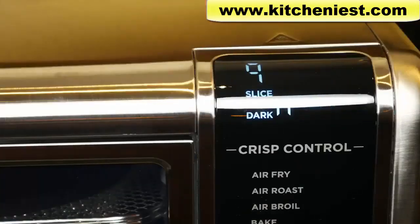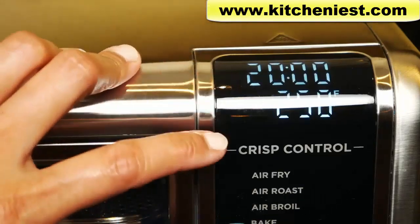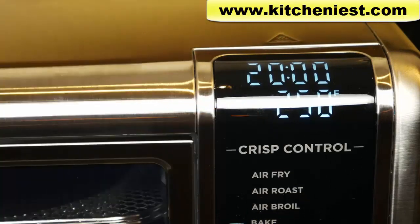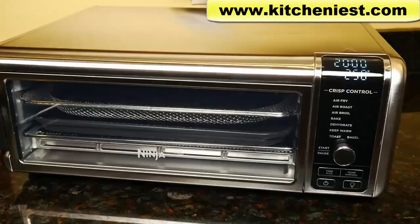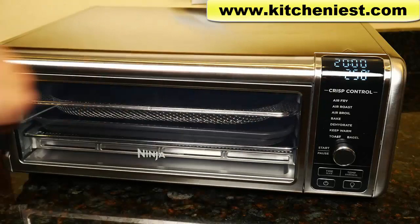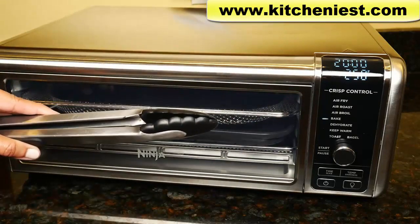If you choose toast or bagel, slice and dark will be displayed. Pre is displayed while the oven is heating up. When the unit is hot and ready, hot will be displayed. When the unit is ready to be flipped for storage, flip will be displayed. Since everything is displayed for you, it's very easy to use each function. It's best to use silicone tip tongs to avoid scratching.